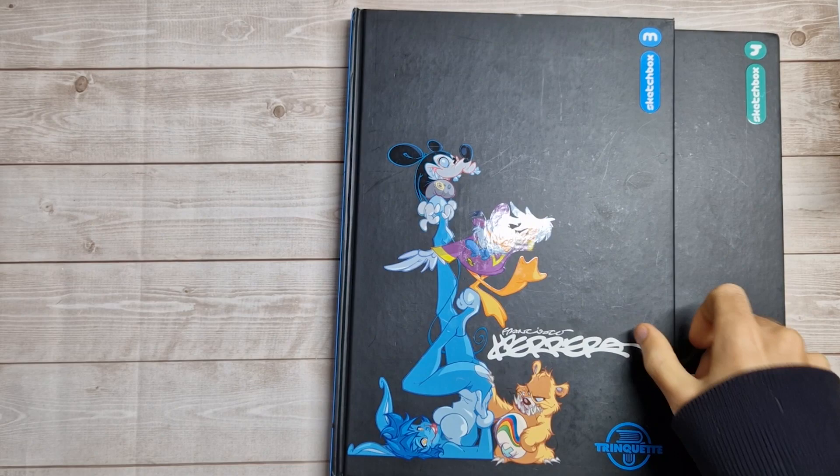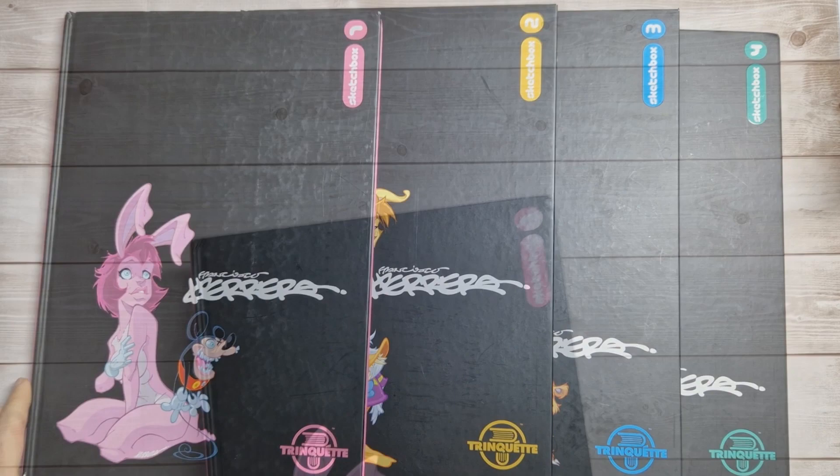Hey guys, welcome back to my next art book preview video. This week we have the art of Francisco Herrera, and this is actually four separate sketchbooks I'm going to quickly flick through on camera.